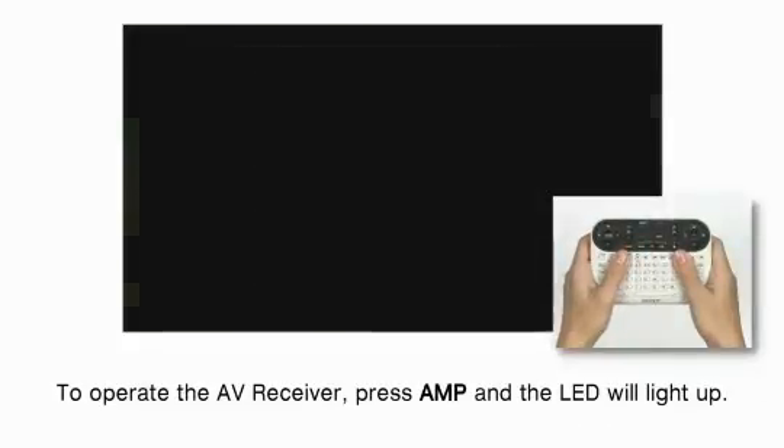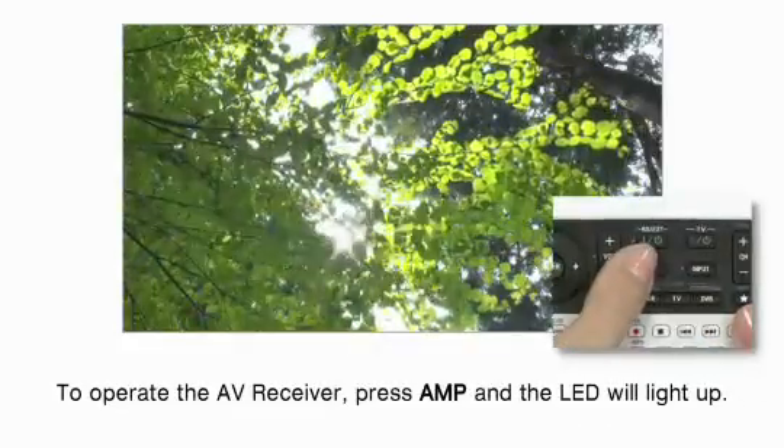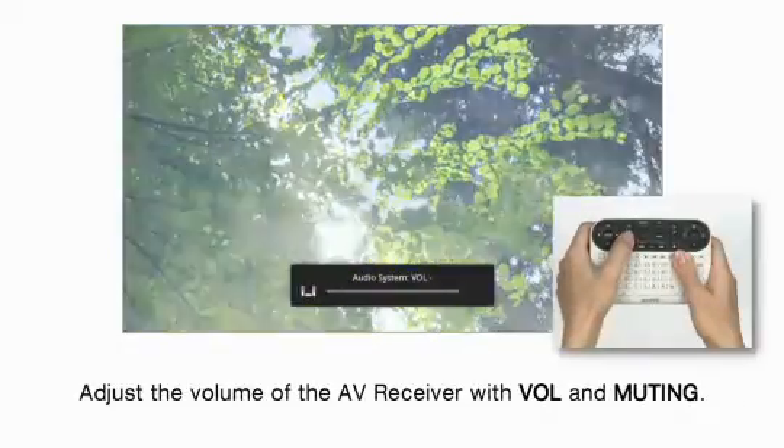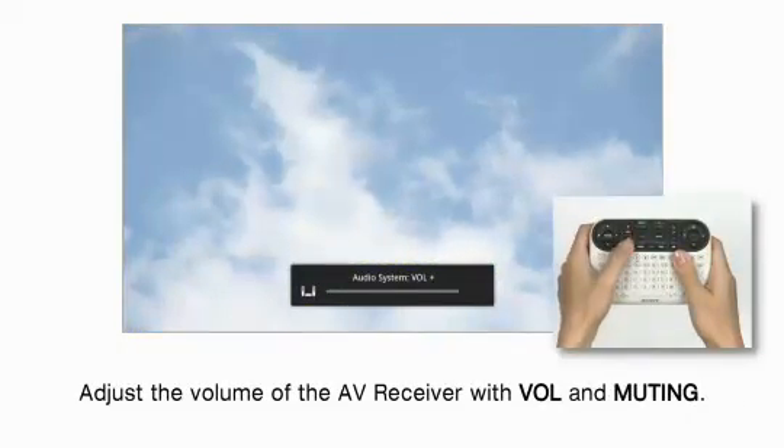To operate the AV receiver, press AMP and the LED will light up. Adjust the volume of the AV receiver with volume and muting.